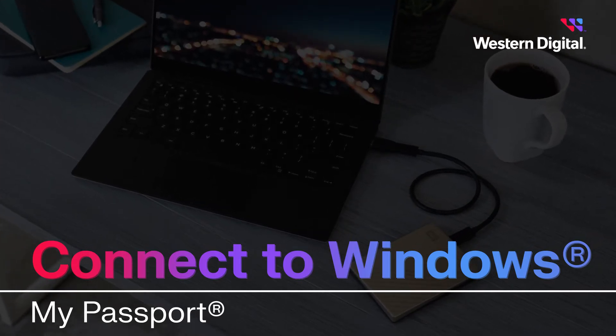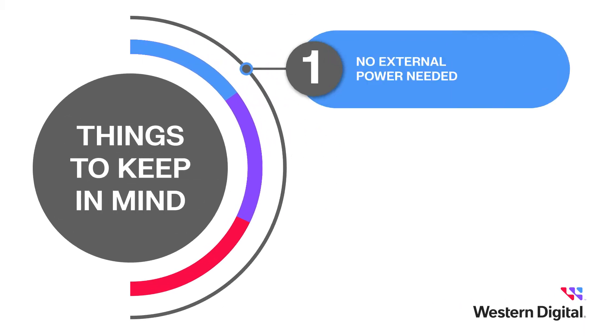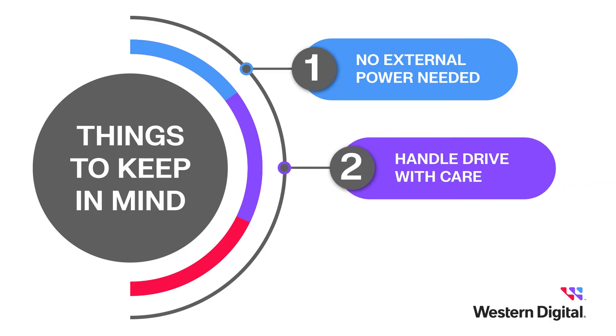Before we get started, there are some important things to keep in mind. First, the drive doesn't require external power — it gets its power simply by plugging it into the computer. Second, it's important to handle your drive with care and avoid bumps, drops, or falls.